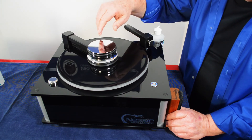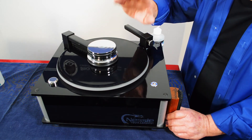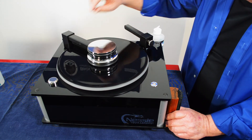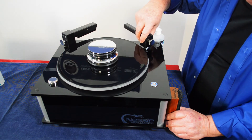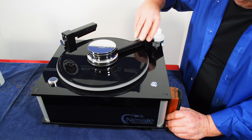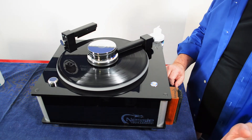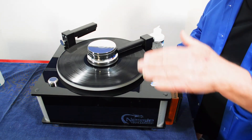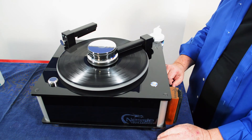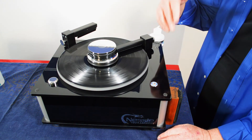Our fluid does not require a cleansing flush liquid of any kind — it's a once-fluid solution. The machine will now remove the scrub brush, move the vacuum brush over, and start vacuuming automatically. It's very quiet compared to most record cleaning machines out there. This also auto-rotates and reverses — now it's going back the other direction.